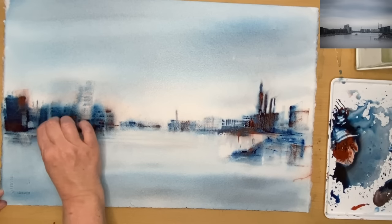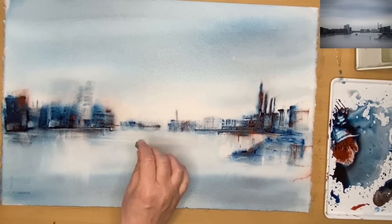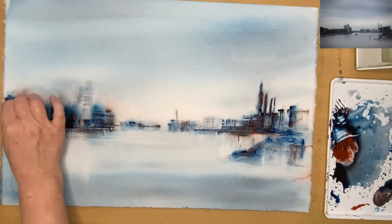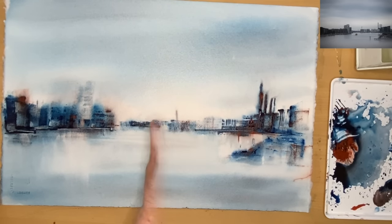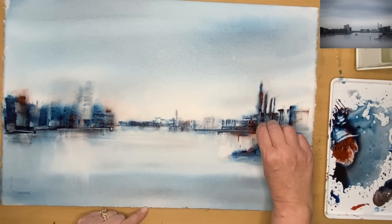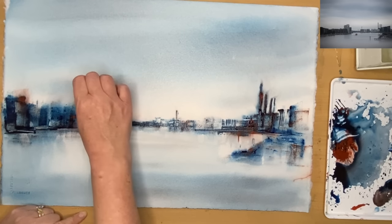Instead of applying paint with the plastic card, I'm now lifting off. Because the surface is damp but not too wet, I'm swiping off the paint using either the core or the side of the card to remove larger areas. You may want to practice this, but it's fun to do. My biggest piece of advice: swipe once — if the paint runs back in, leave it. Don't keep swiping or you could damage the paper surface.